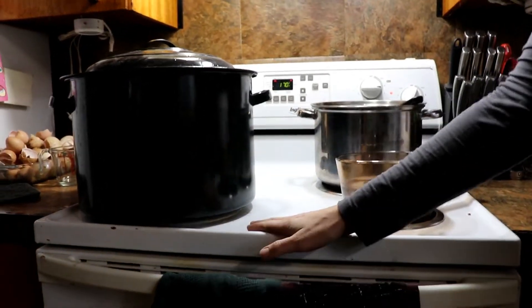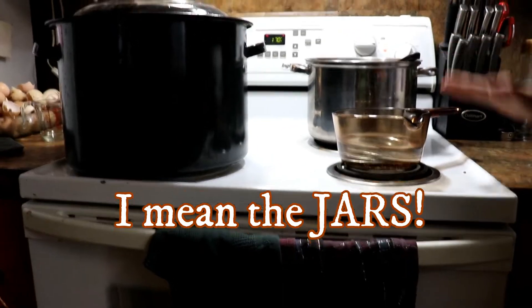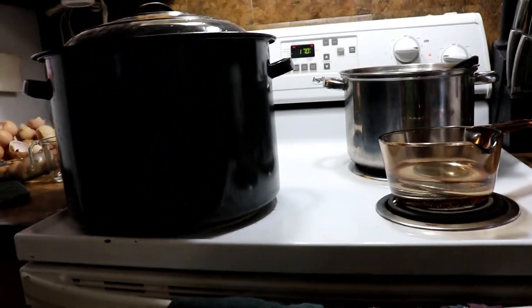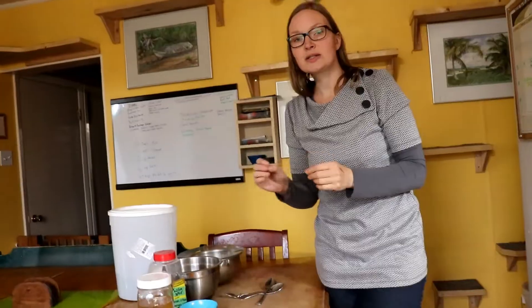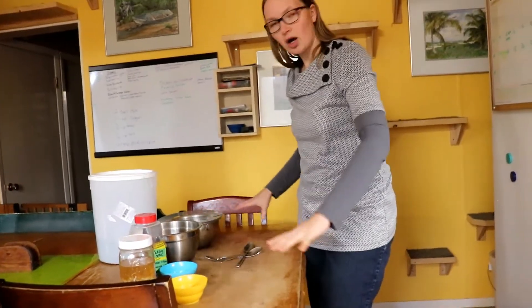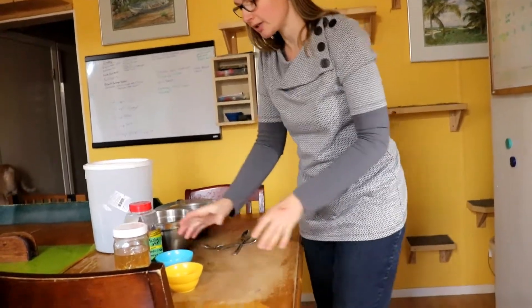So now I've got everything on: the jars in the oven are hot, the canner is on, the brine is on. You can see steam so I'm cutting the heat down to hold it. Now we need to get ready over here — this is what goes into the jars. We're going to take the hot jars out and get all these ingredients into them.